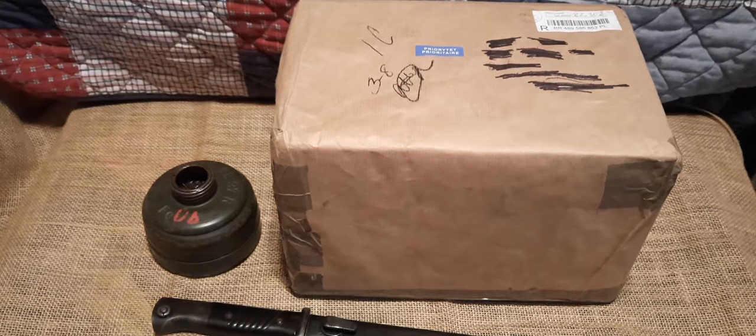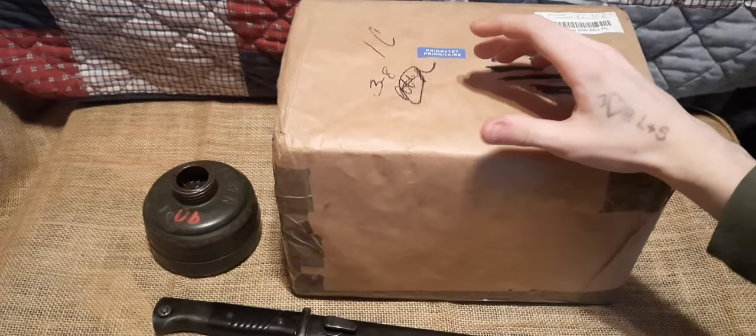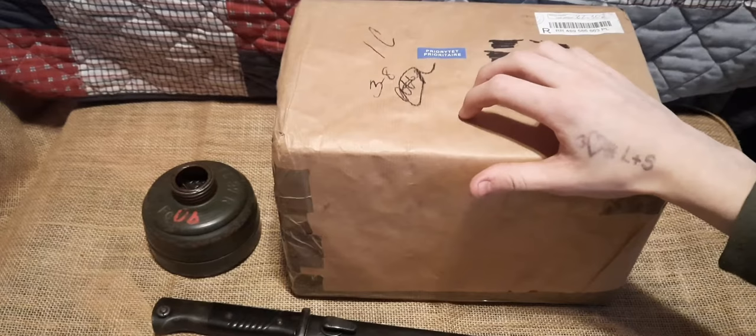The filter is already on the table — I actually got it two days ago. You're probably wondering why it didn't just come with the whole set. The gas mask and the filter will both fit in the canister, but the seller didn't ship it that way so it would be a little bit lighter and wouldn't cost as much to ship.